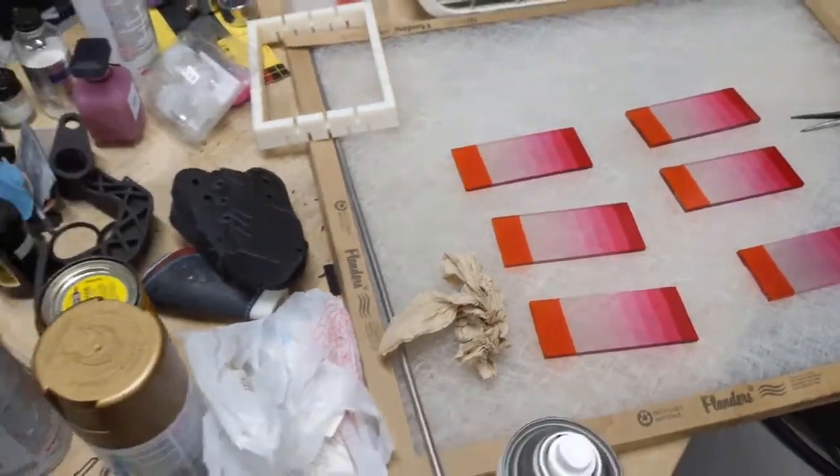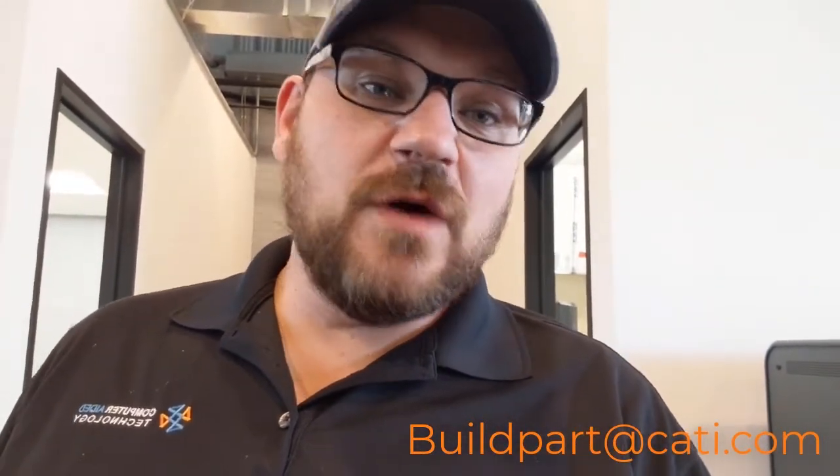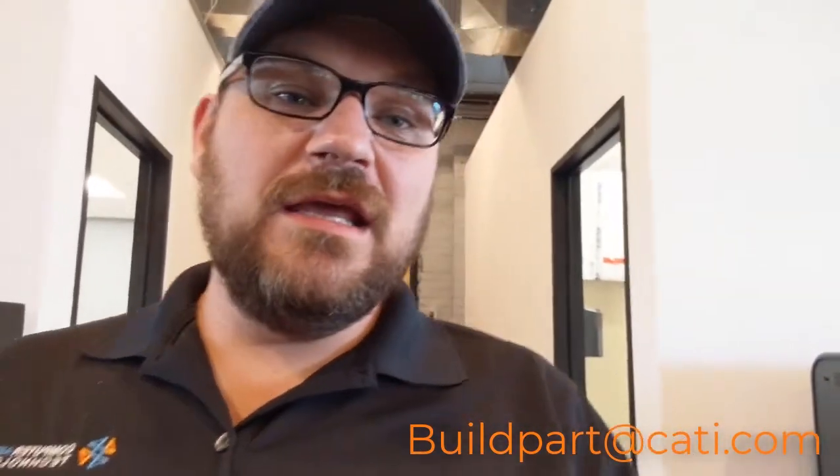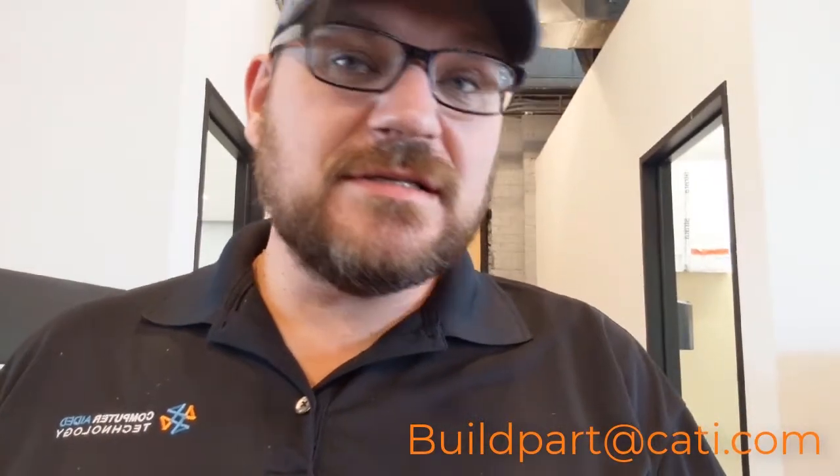Hopefully you guys liked this video and I showed you something useful. Come back next week. If you have any questions, our email is right at the bottom — you can reach me and the entire group. If you have suggestions or things you'd like to see on the next video, let me know. Luke J with CATI — thanks for joining me.